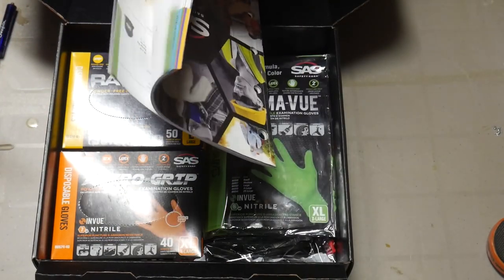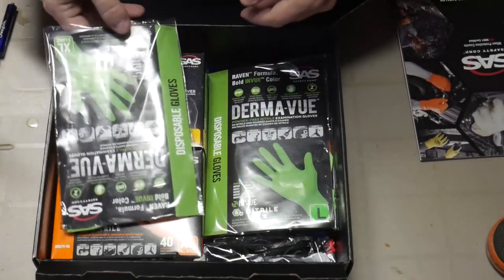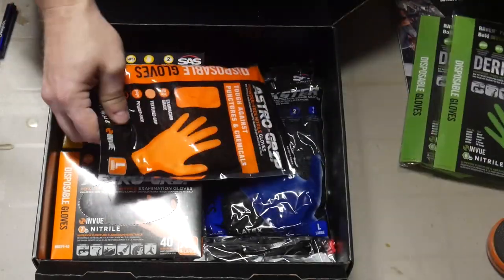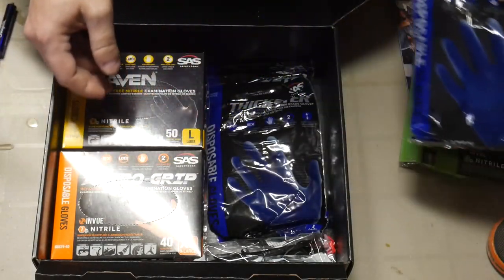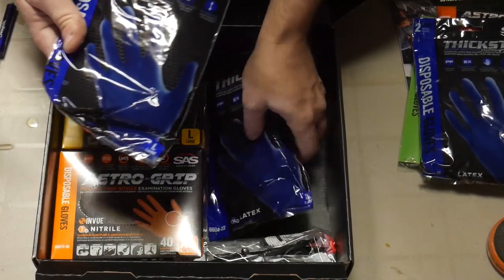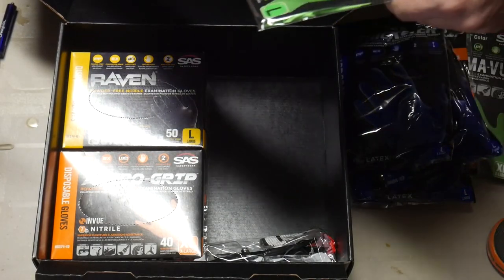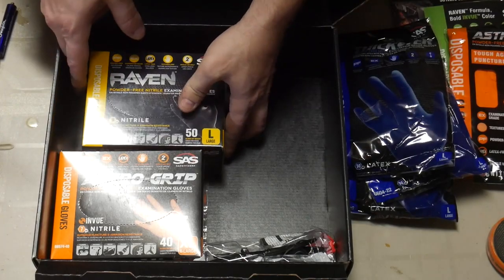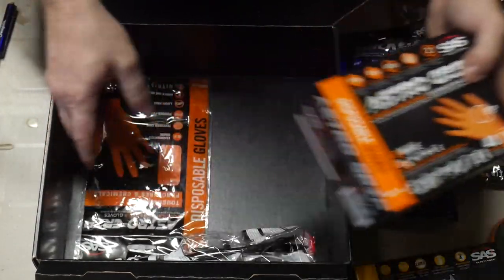I got myself a catalog that shows all their products, and it looks like I have an assortment of disposable gloves. We've got some Dermaview, Astrogrip, Fixtor — these are latex, I think the others were nitrile. The Raven are nitrile. And then some more Astrogrip.